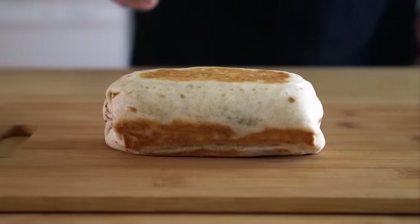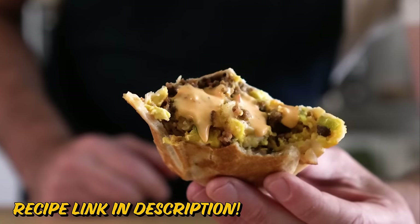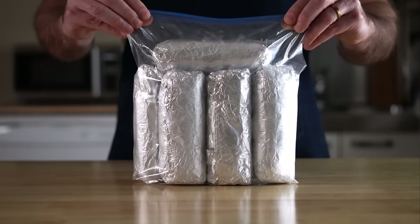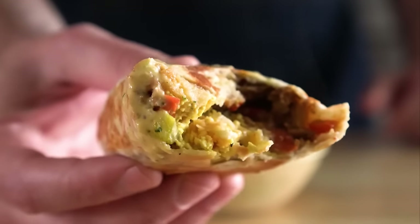Breakfast burritos are in my top three breakfasts of all time, but unfortunately a vegan version is hard to find, especially a quick and convenient frozen burrito. So the obvious answer to this problem is to make a bunch of them, throw them in the freezer, and now you can enjoy a super delicious and satisfying breakfast in just a few minutes. And these are truly life-changing because nothing will put you in a better mood, ready to take on whatever the day throws at you, than a quick and easy breakfast burrito.